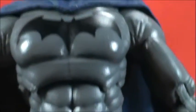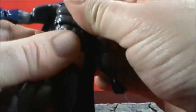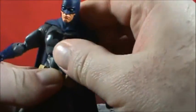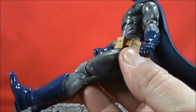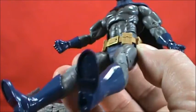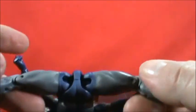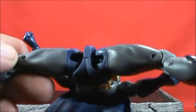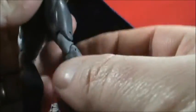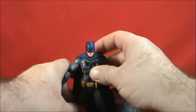Hands are removable because he has tons of accessories. There is an upper waist swivel, which is cool, and an ab crunch for a good range of motion. Legs go forward and out about that far. It's not clear plastic pegs, which is good. There's a double-hinge knee, boot rotation, foot hinge, and ankle rocker. Very cool figure.